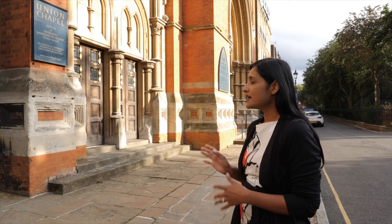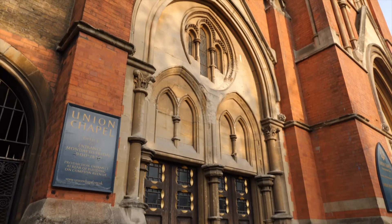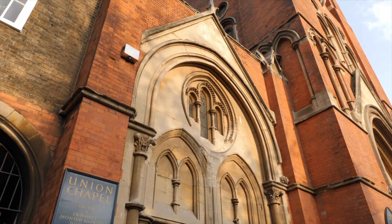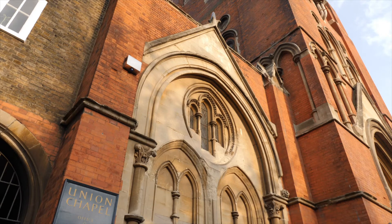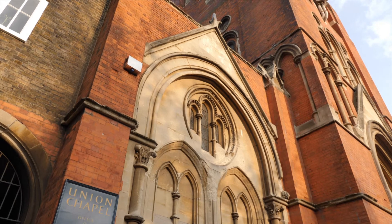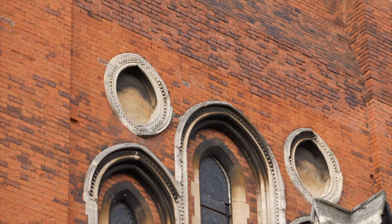The architectural style of this building is Gothic revival, and the materials used are mainly, as you can see, red rubber bricks. The dressings and main features are highlighted in Bath stone. Red rubber bricks are soft bricks that can be rubbed to precision, giving very fine joints between them, and the Bath stone highlights the carved details, the main doors, the quoins, dressings, and weatherings.